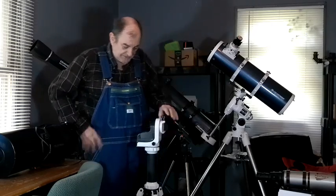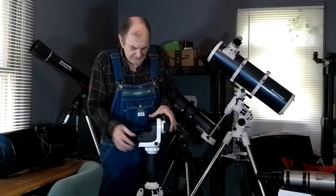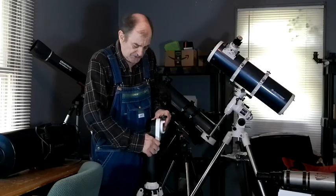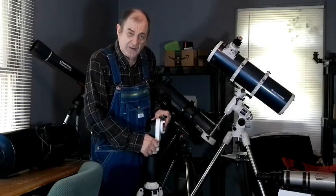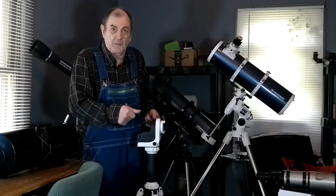Anything bad about this? Well, field rotation. There's also a little knob here — when you twist it, it locks down so the mount can't move. Mine broke; the knob quit working.